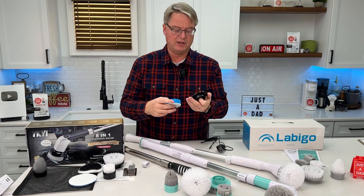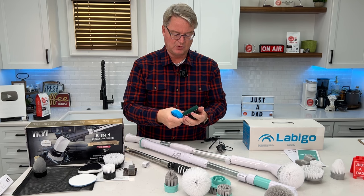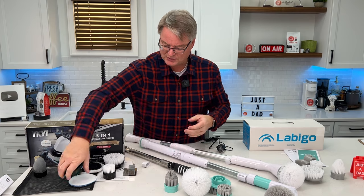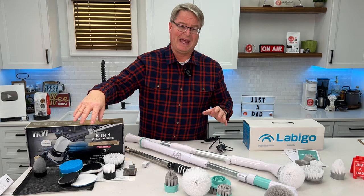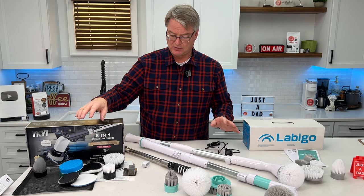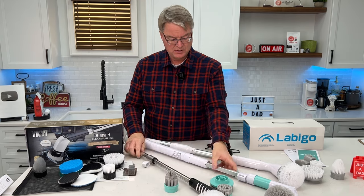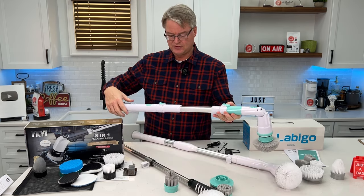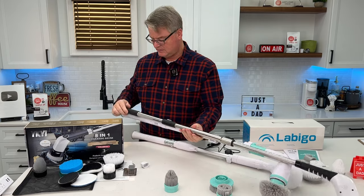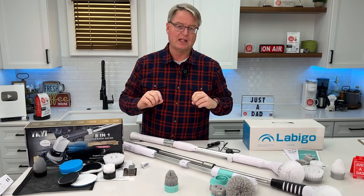The 8-in-1 does come with a few more attachments: a Velcro one where you can attach changeable pads, a heavy-duty scrubbing head, and some polishing heads. I also like that it comes with a bag to put the tools in — the bag has holes in it so they air dry. This one has the biggest reach. Comparing it to the other, you can see it is definitely longer and sturdier.